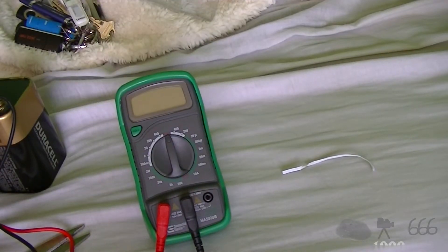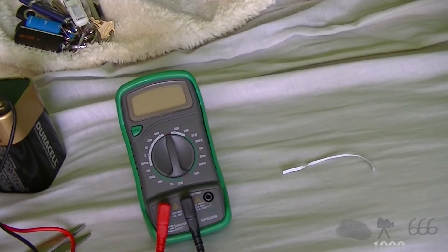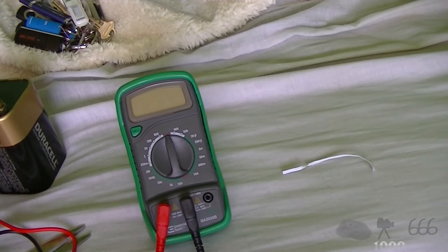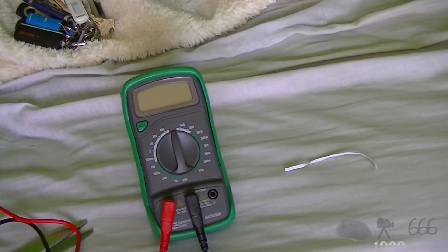So there you pretty much have it. That's just about it — there's nothing really else that I have to show you. It's a multimeter; you've seen them before. So, there you have it. Thank you for watching. If you have any comments, feel free to leave them down below. This is CP666 signing off. I hope to see you next time.